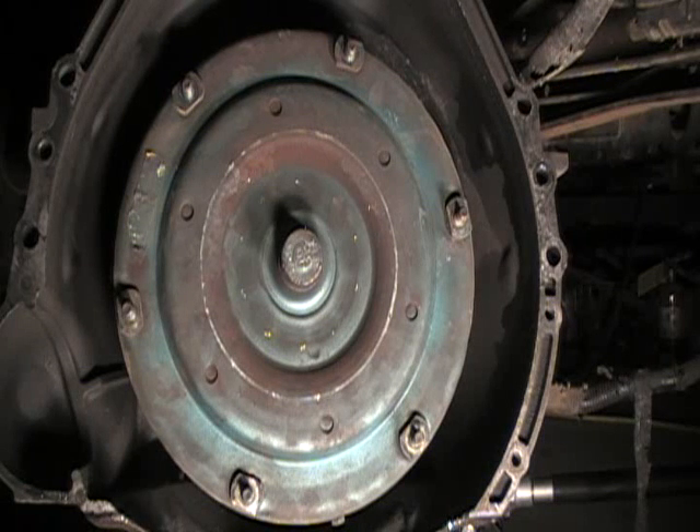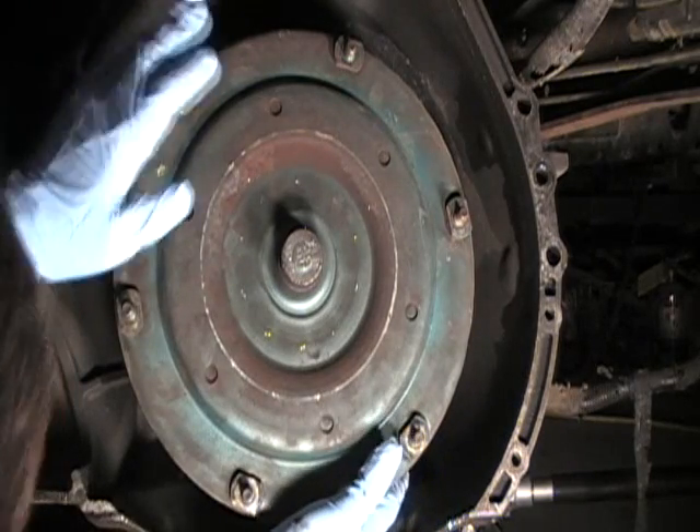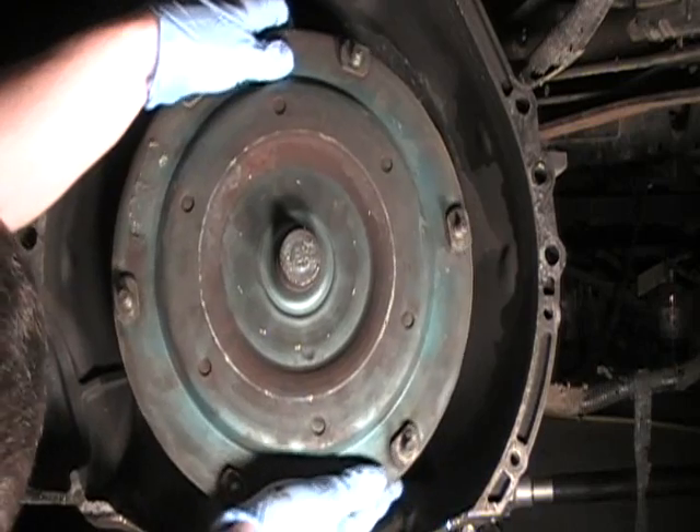We have the transmission removed from the truck. I'm not going to pull it all the way out because I'm just going to replace the front pump while it's under here. The first thing you need to do is take the torque converter out.